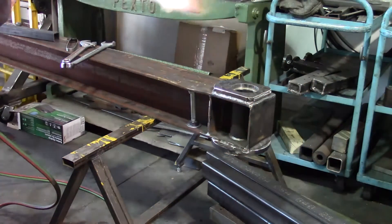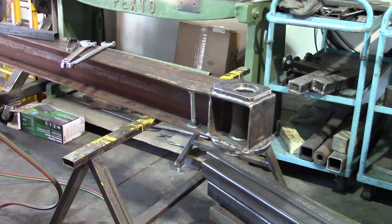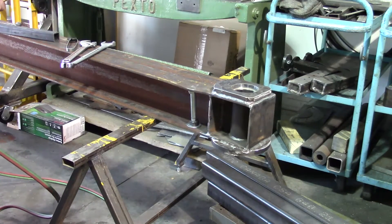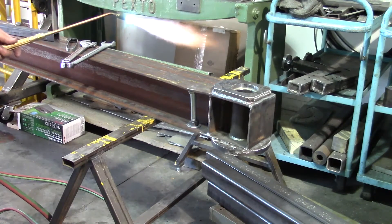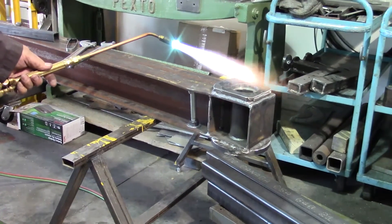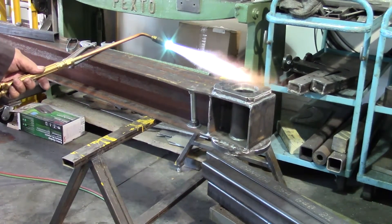We're going to take a look at it. I want the flame to be slightly carburizing. I'm going to zoom in a bit.